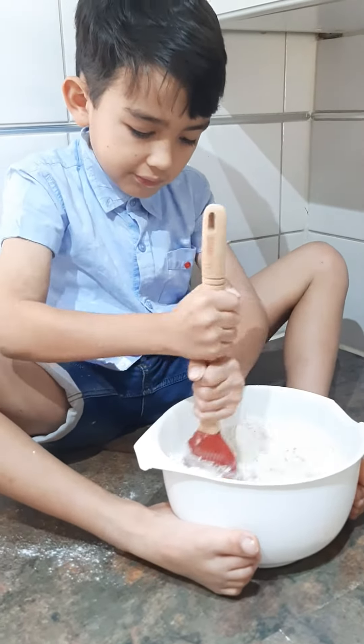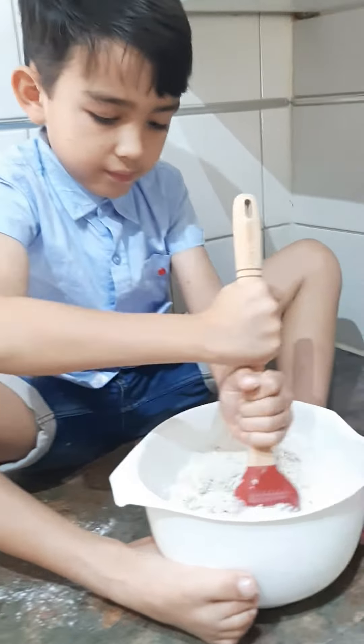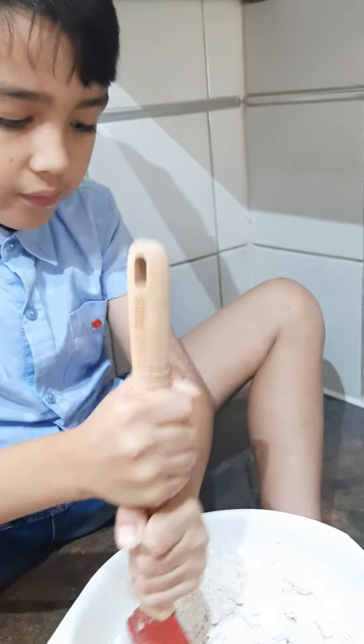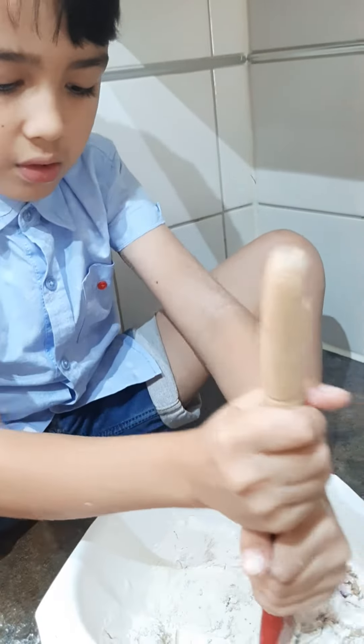So, no egg. Do we need egg? Mom, do we need egg? No, we don't need egg.